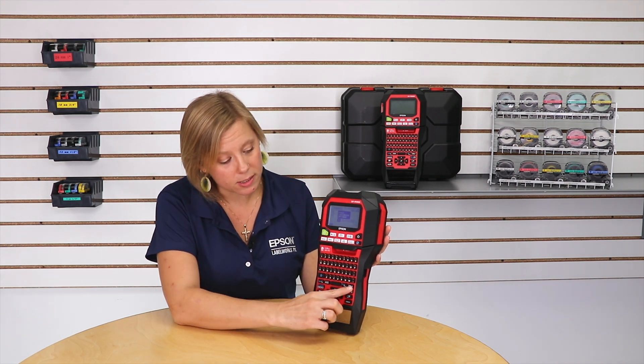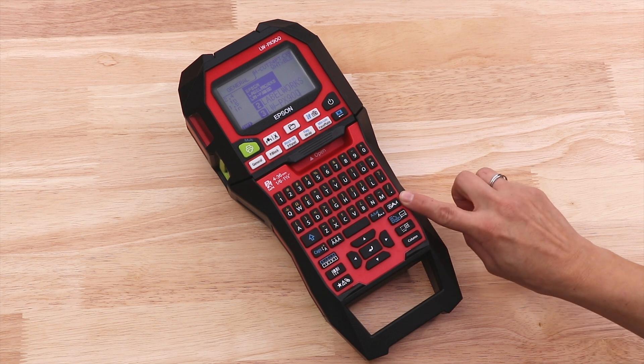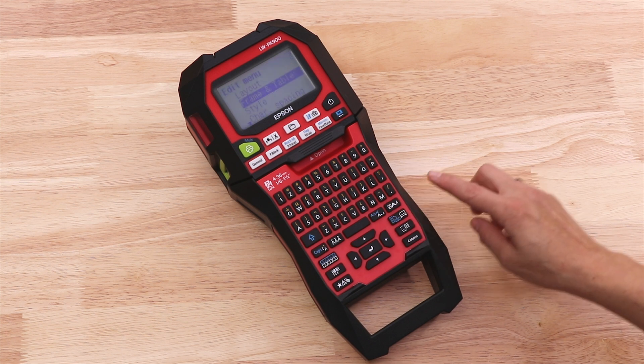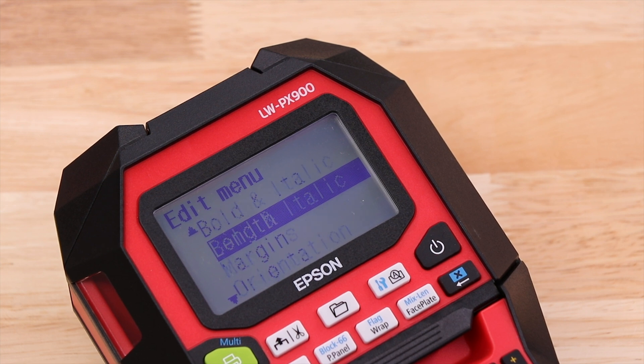So to do that we're going to hit this edit menu button here. It's the one with the A in a box and a big A and an italic A. So we're going to press that button and we're going to go down to font size. Use your arrows to go down to font size and press return.